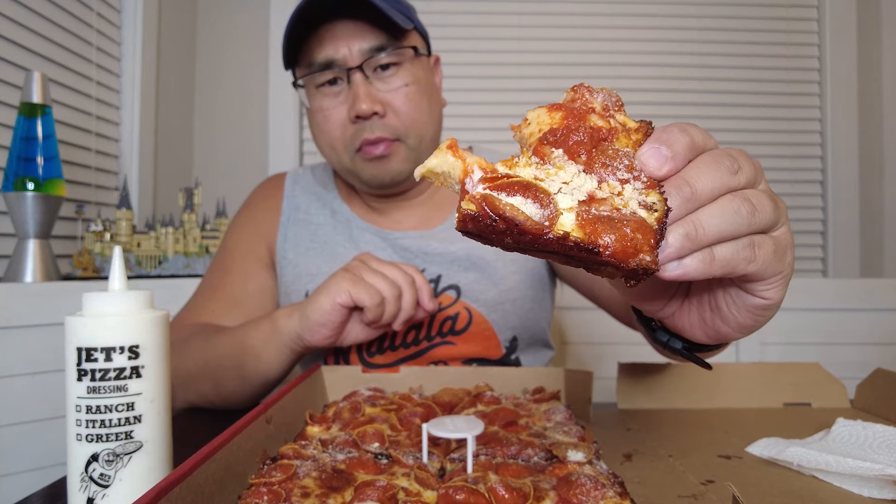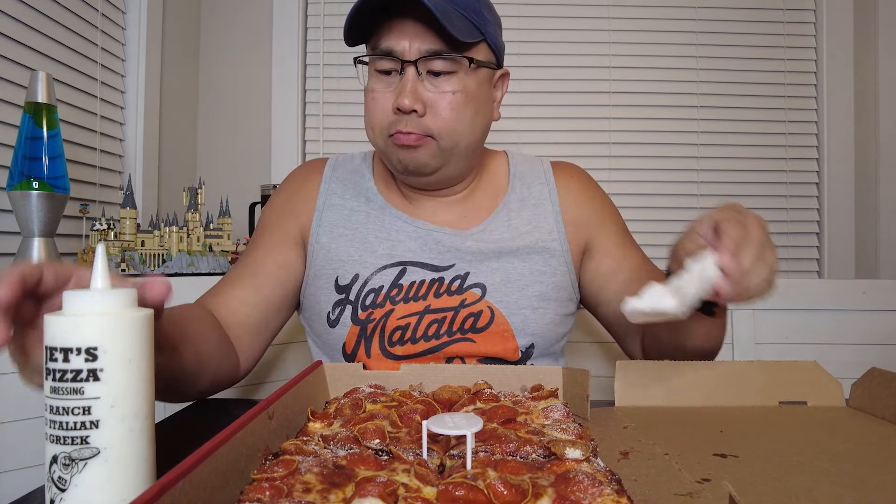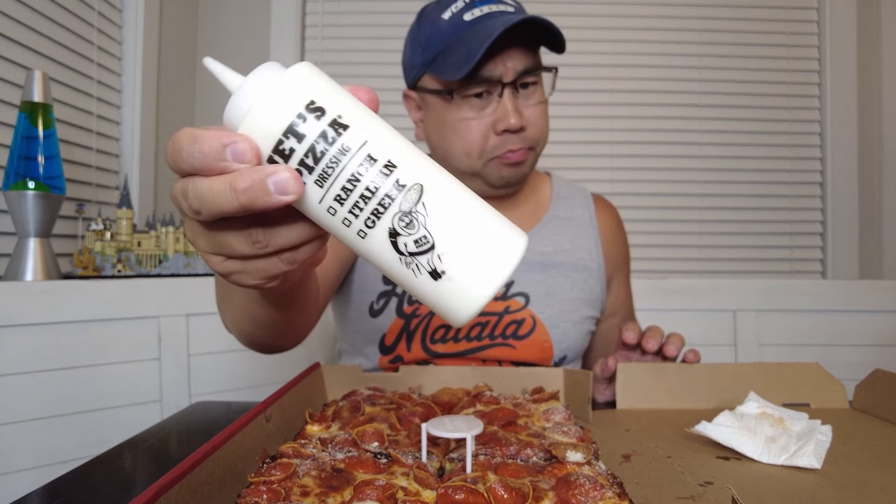One bite — but it ain't never really one bite. Oh yeah, definitely get the turbo crust and get you some homemade ranch from Jets. Pretty good, I would recommend that.